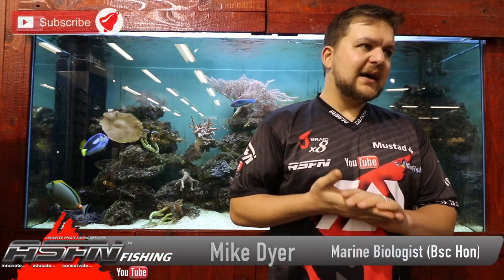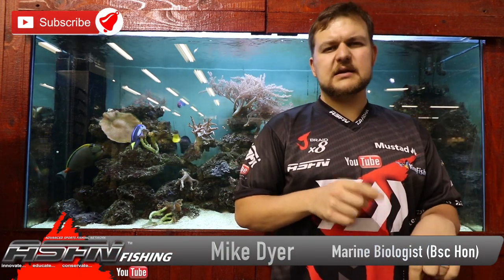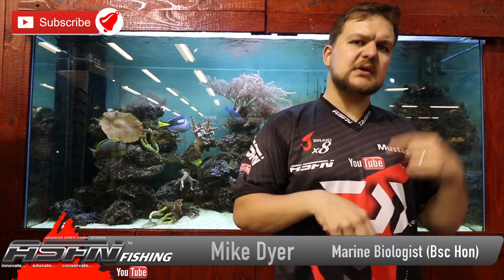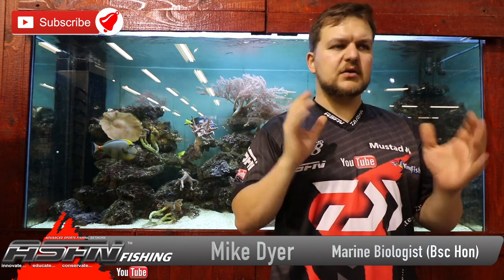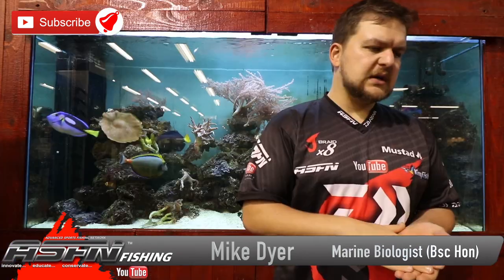Good morning everyone. Like, subscribe, and hit the little bell icon to allow videos to pop up — you'll get informed any time we're making new videos.